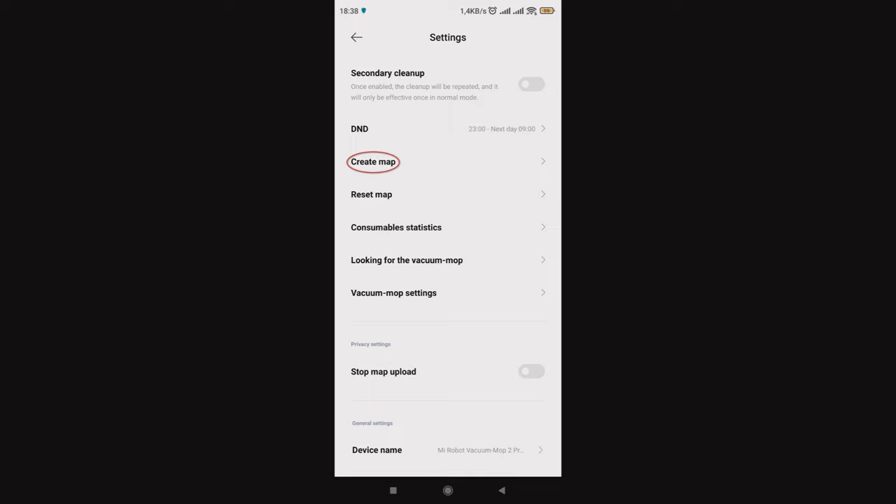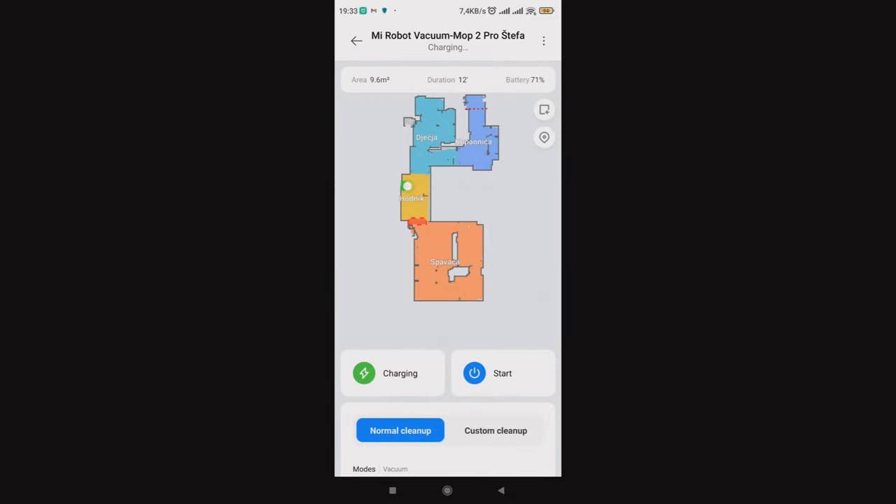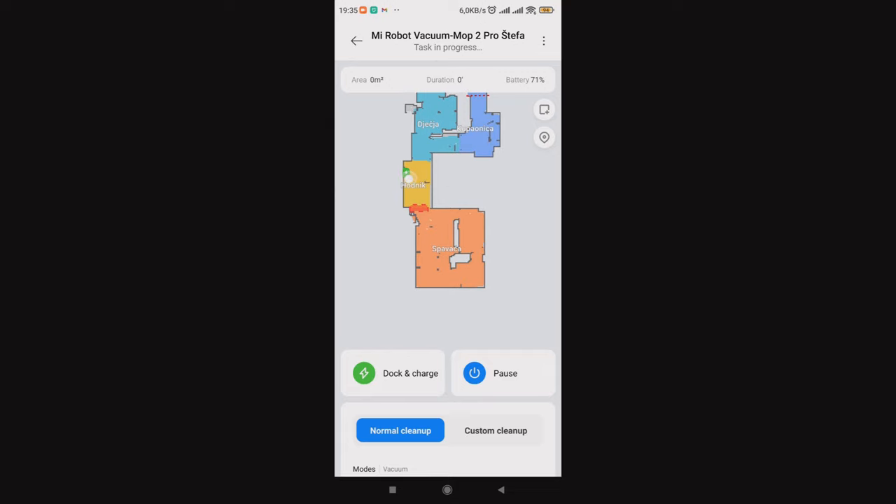First, do room mapping and in the settings under the area editor, arrange the rooms as you wish. On the map, you can click on the room names and then the start button to begin cleaning the rooms you have chosen, or use custom cleanup to fine-tune the cleaning for each room separately. On the video, you can see the cleaning of the yellow room.